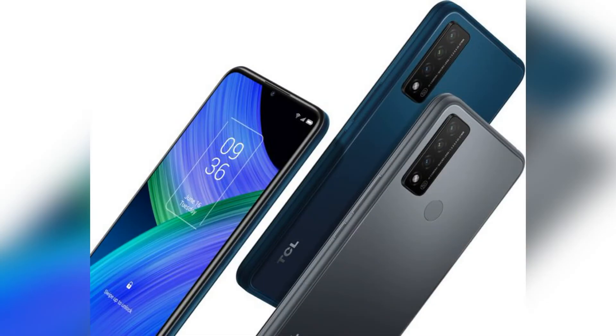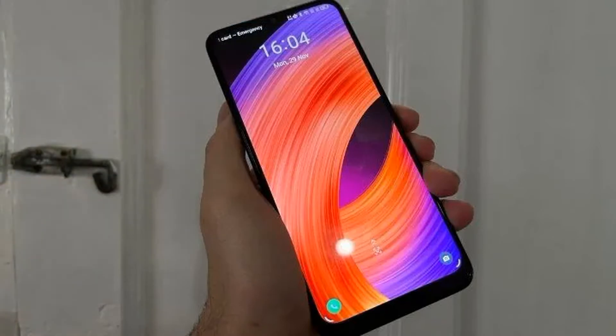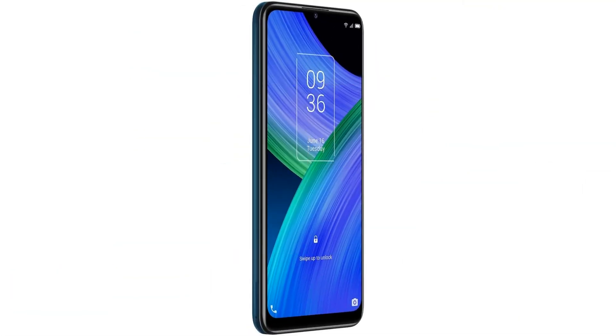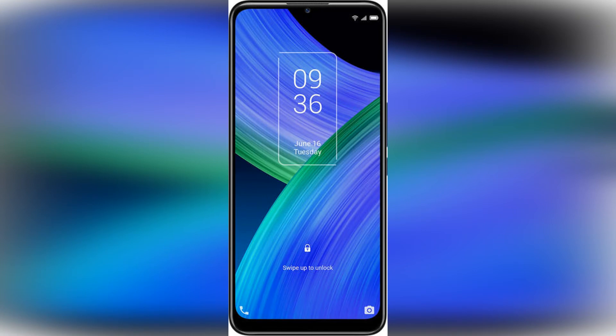TCL has gone for a MediaTek Dimensity 700 5G processor in the 20R 5G, which is similar to a Qualcomm Snapdragon 732G and performs well in the budget to lower mid-range tiers. This is joined by 4GB of RAM and 64GB of onboard storage, although the latter can be expanded by up to 1TB through the microSD slot that sits in the same tray as the nano-SIM card. As you've probably guessed from its name, the TCL 20R 5G supports 5G LTE, which is something of a bonus at this price.